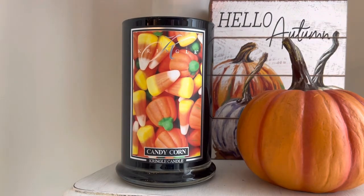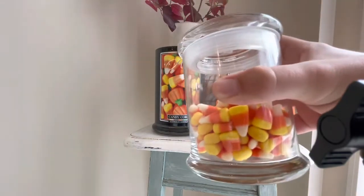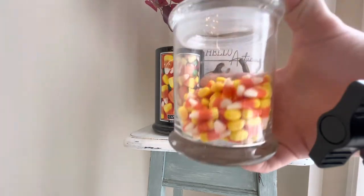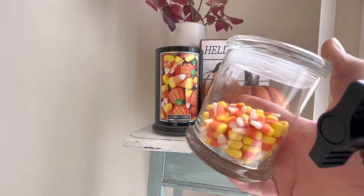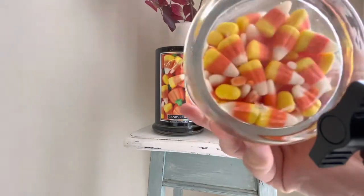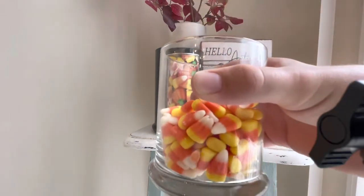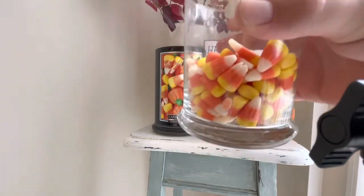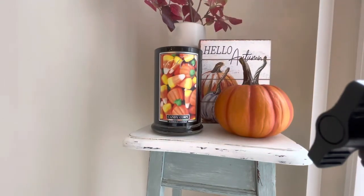I actually have some candy corn with me. Do you recognize this jar that I put my candy corn in? This is actually a Kringle Candle jar that I repurposed for candy corn. You just clean up the jar — I send mine through the dishwasher, peel off the label, take the sticker off the bottom, and then you can use them as drinking glasses, to hold things in your bathroom, or like I'm doing, to hold candy corn or a little sweet treat. They're just really, really nice glasses and I hate to just throw them away, so I usually keep these and find a way to repurpose them.